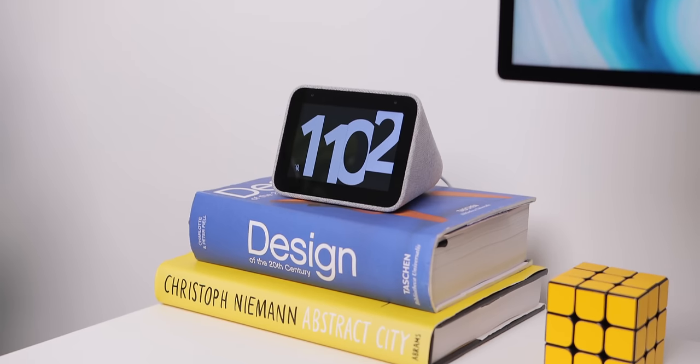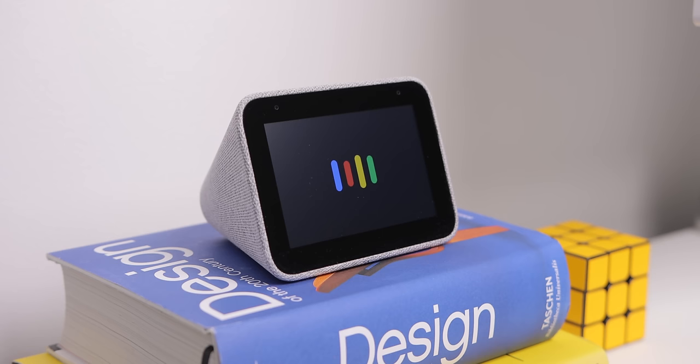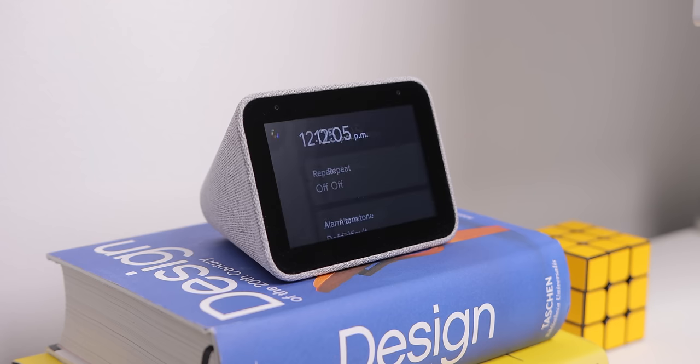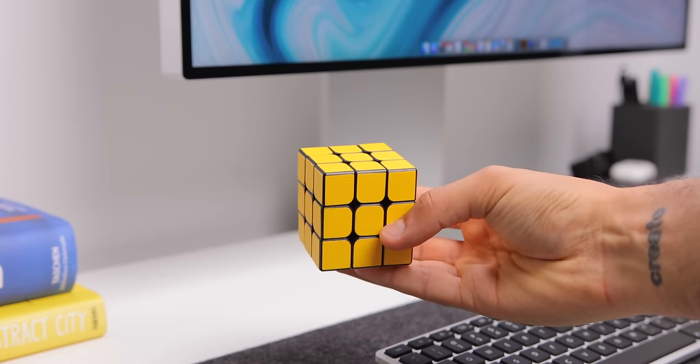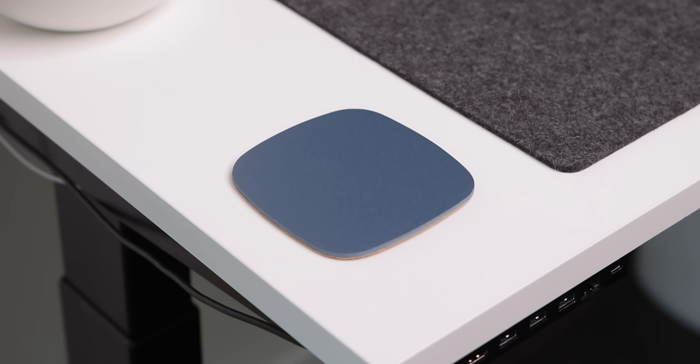Also on the desk are some of my favorite art and design books, and this mini smart clock from Lenovo with Google Assistant. Since it has Google Assistant, you can ask it to play music, check the weather, set timers, all that kind of stuff. Sometimes when I want a focused burst of work for a solid hour with no distractions, I'll set an alarm and just work non-stop till it rings. Next to that is an all-yellow Rubik's Cube from dbrand, and I also have a Grovemade leather and cork coaster for placing a drink at my desk.